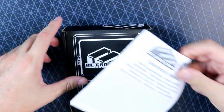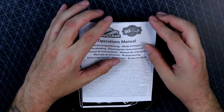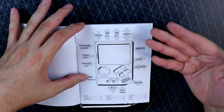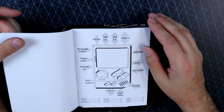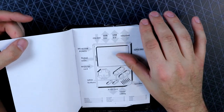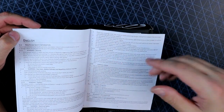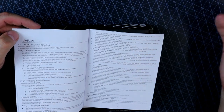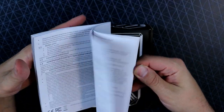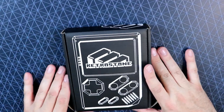In the box you get this little operations manual — nothing major. It gives you a little diagram telling you what all the buttons are and where everything's located on the unit, but you could just look at the unit and figure it out. I didn't even look at this when I started messing with it. Most of it is just health and safety warnings, and then it tells you to go to their website to get started — repeated in about 20 different languages.